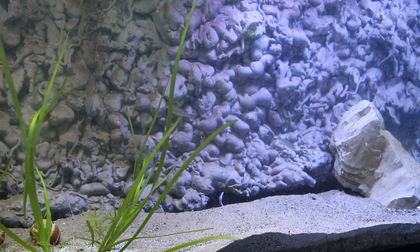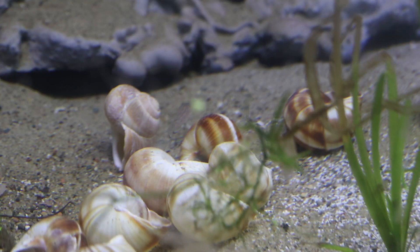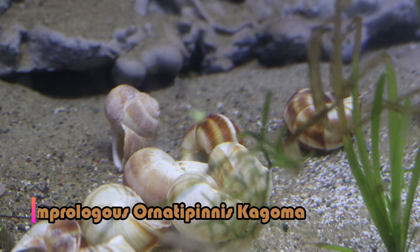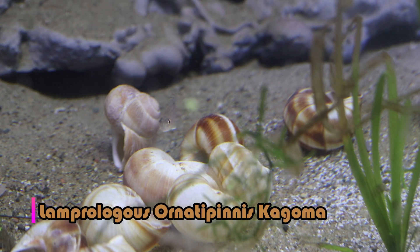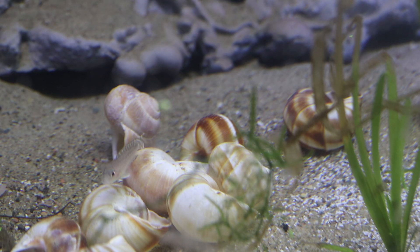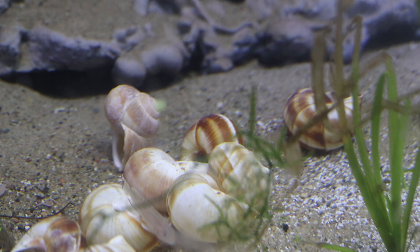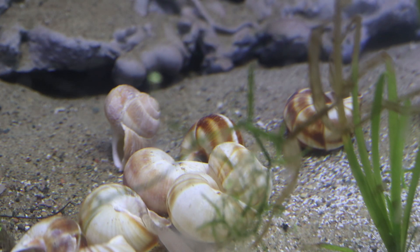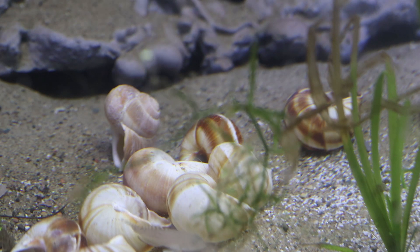Now let's talk about the fish. We're looking at my Lamprologus — or Notapennis — kagoma. If you watched the unboxing video a few weeks ago, we unboxed these fish from Sand City Cichlids. This is definitely a fun, beautiful little shell-dweller species that definitely patrols the bottom. There are six of these guys in the tank, and I'm looking forward to seeing them grow up.